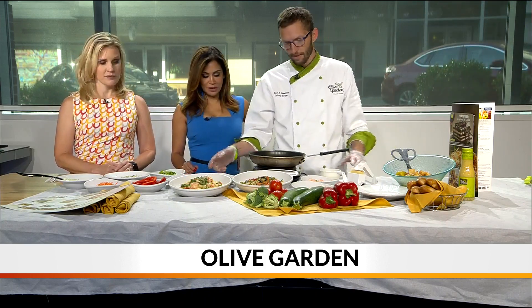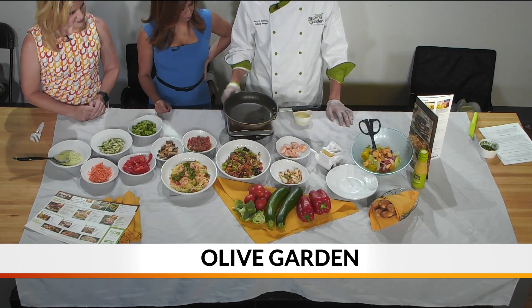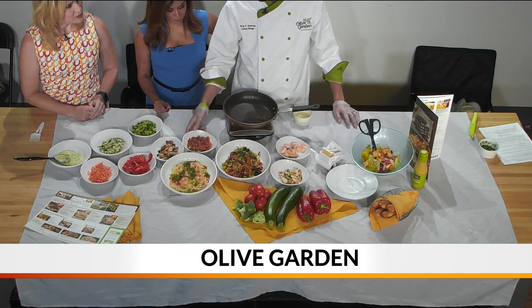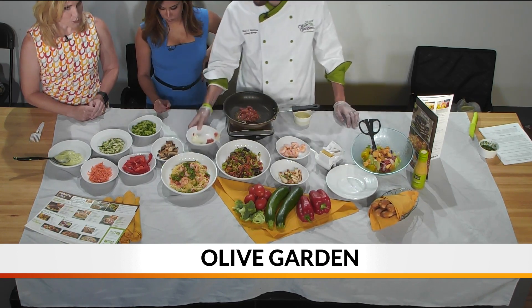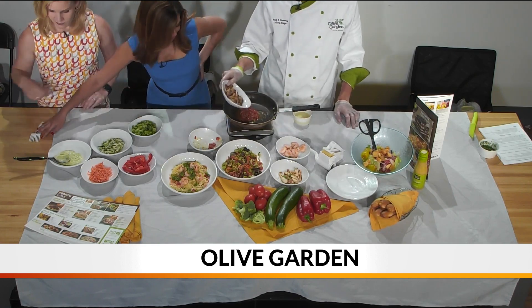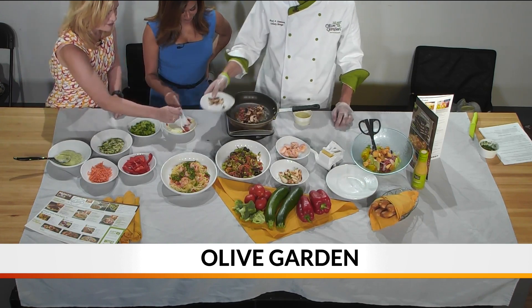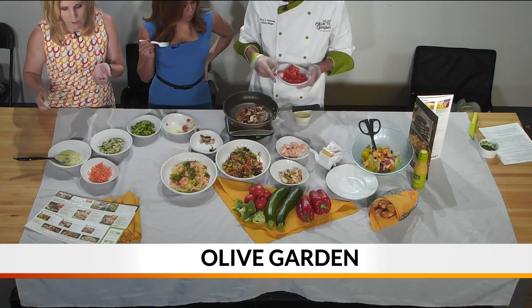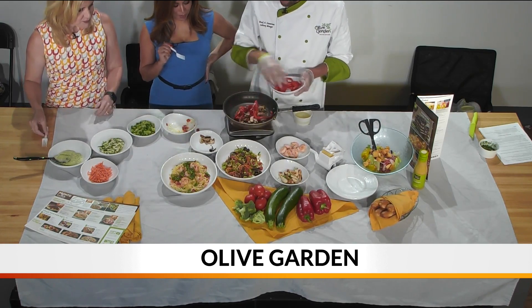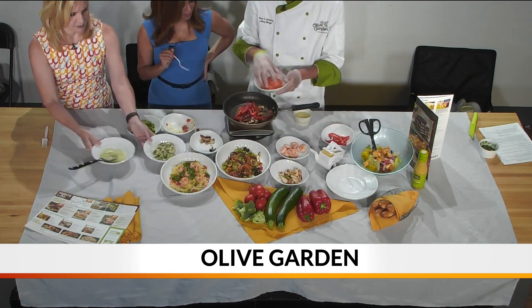So we're actually going to cook it up for you this morning. First thing we like to do is add a little bit of oil to our pan. One of the big things with this is all the fresh vegetables are absolutely key — you want to make sure that you don't take any shortcuts there. So we have here our seasoned tomatoes that we make in-house. We're going to add some mushrooms over here, some red peppers as well, and we've got our carrots. Nice and healthy.